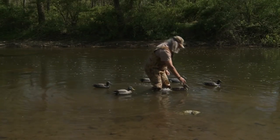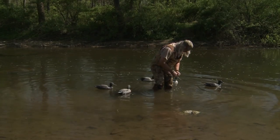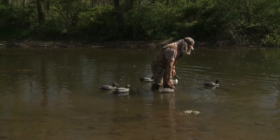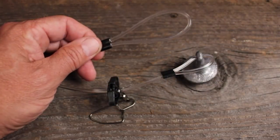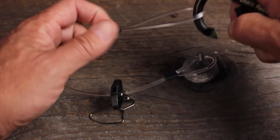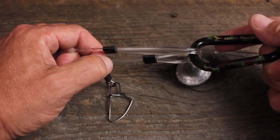Another tremendous advantage the Recon Rig has over other systems is how easy it makes it to transport, set up, and retrieve your decoys. With a throwing loop at one end and a transport loop at the other, both can be clipped to a carabiner, effectively cutting in half the length of the anchor line.